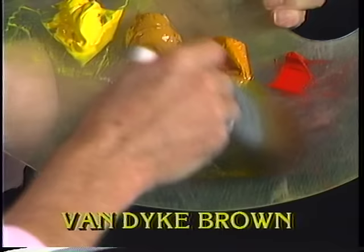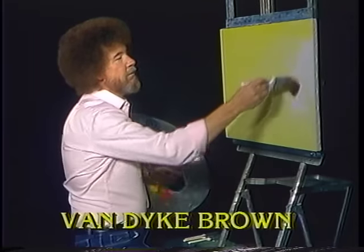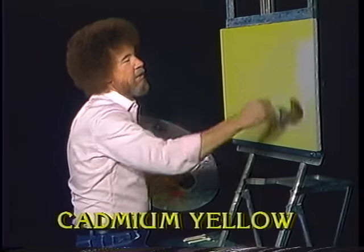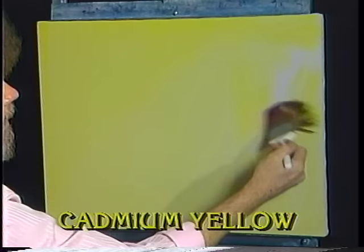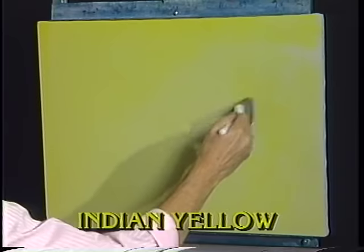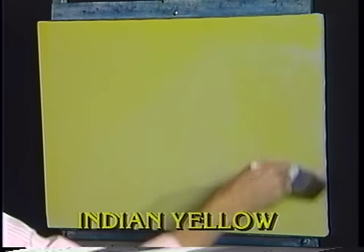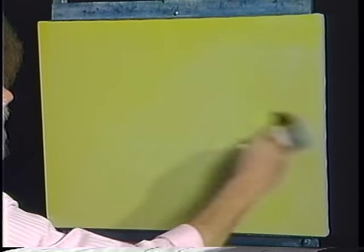Indian yellow is very transparent. It's a very nice, bright, shiny yellow. When you're using liquid clear, probably the first thing to remember is use a very small amount — it goes a long way. I'm just mixing the tiniest little amount of Indian yellow into it. Just scrub it in, then use long horizontal and vertical strokes to assure that it's even all the way across the canvas.